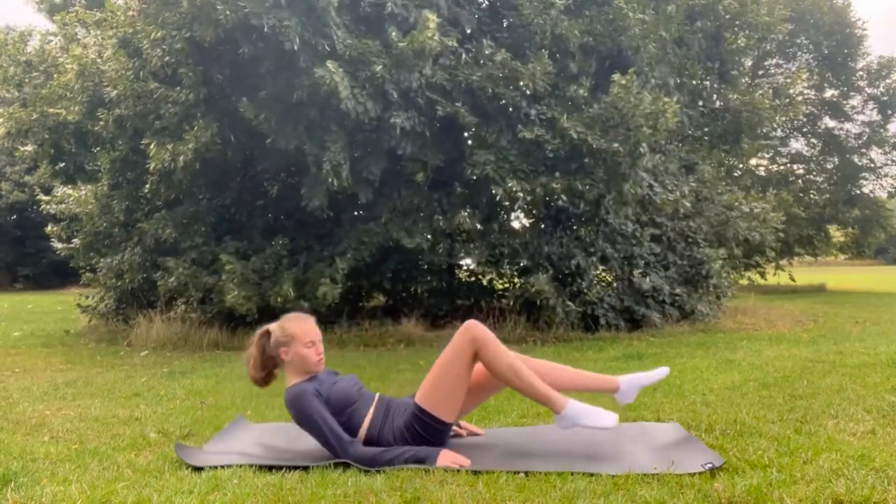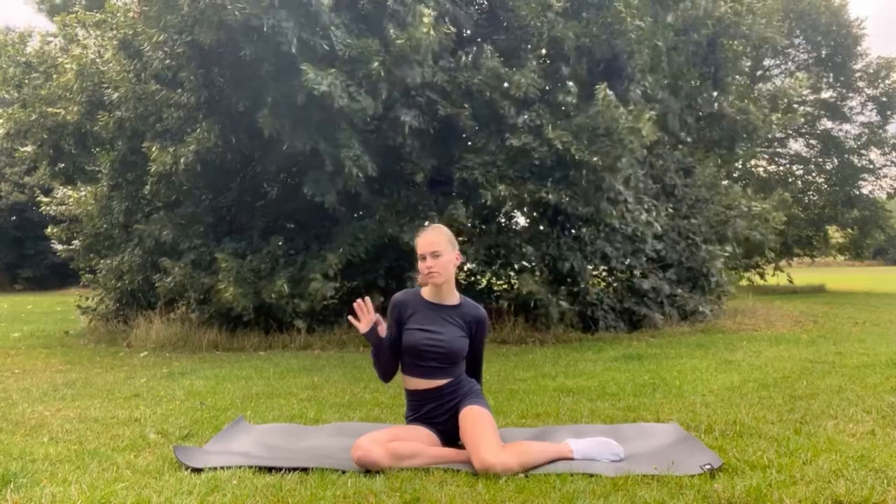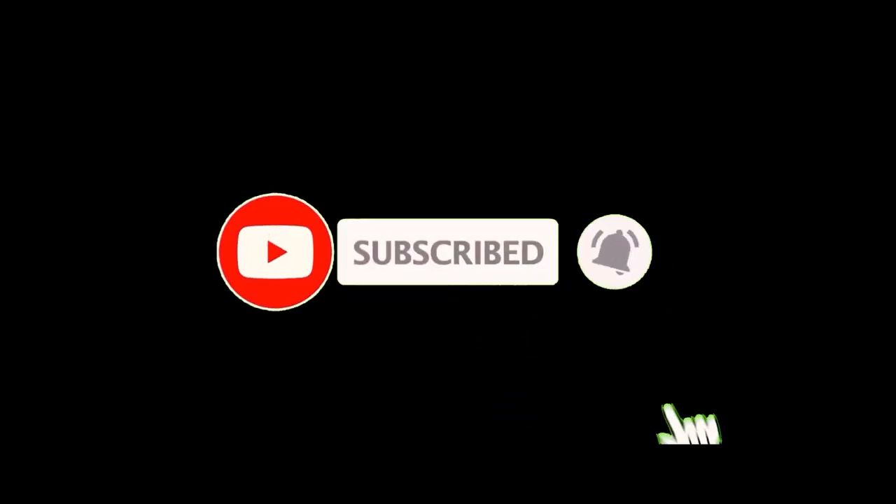Thank you so much for doing this workout with me, and I will see you in my next video. Thank you so much for watching.